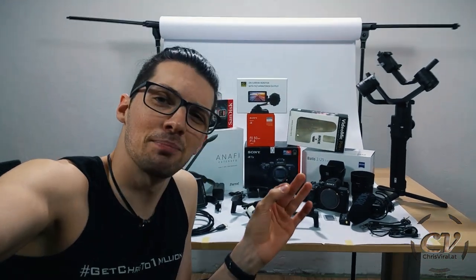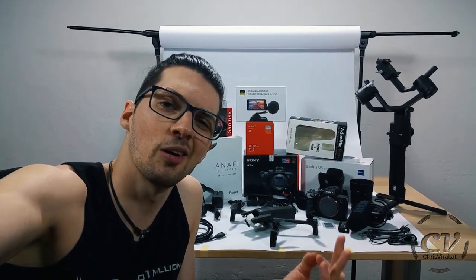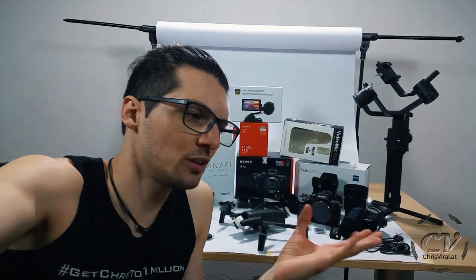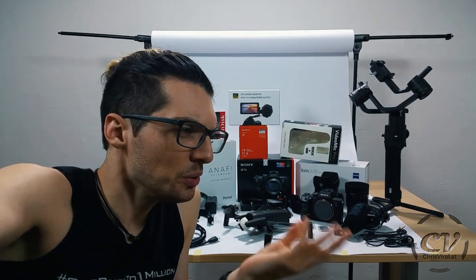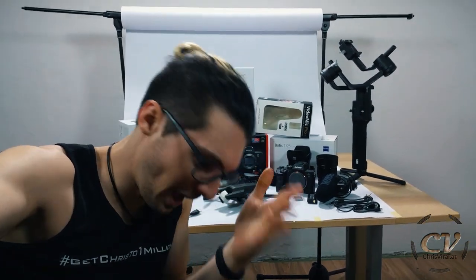I want to assemble the ultimate vlogging rig — the ultimate setup. When I think about it, it's insane. It's so expensive and so heavy. I'm not even sure if I'll be able to sustain the vlog with such a crazy setup. There is an inherent risk — if I ever drop it or it gets stolen, this setup is way too expensive. No risk, no fun, I guess. I'll just try my best not to drop it.